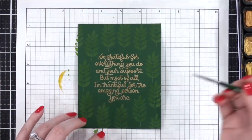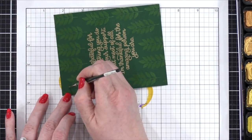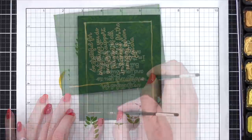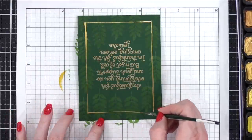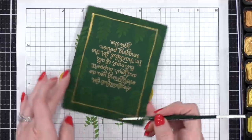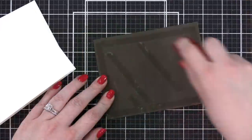I then grabbed my gold paint palette again and came in with a very, very thin brush and just added a border around the outer edge. You could also do this with the Simon Says Stamp thin border frames — you could cut the frame and then just paint the cardstock after it's been cut.